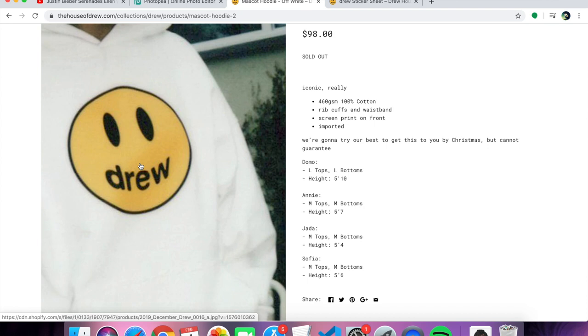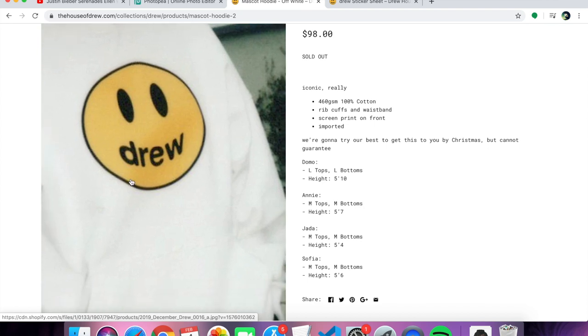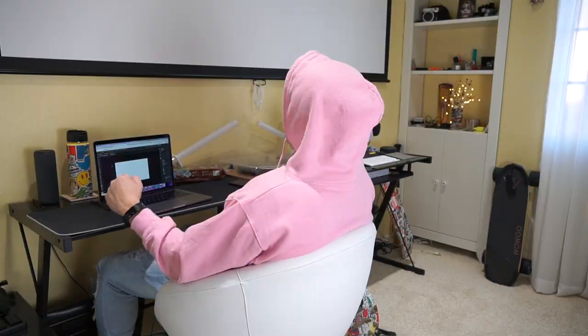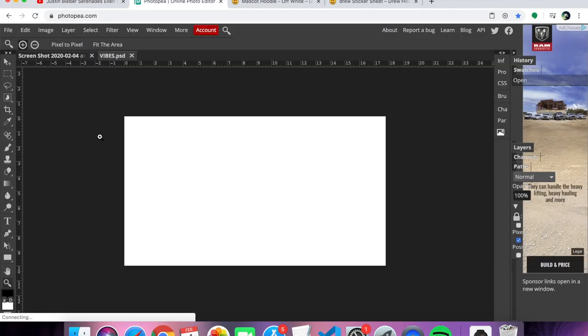What I would have called this is vibes. I would have put vibes right here instead of Drew, which is pretty cool because Drew is his middle name. But vibes on a happy face — meaning positive vibes — and do the same thing with a smiley face. Here we go guys, live right now. I'm going to create the happy face vibes logo and let me know what you guys think.